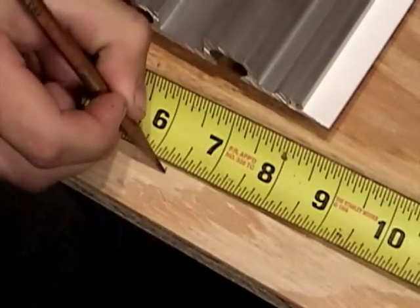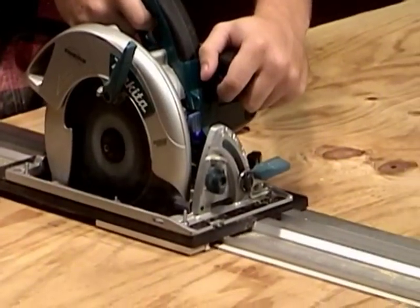To align the rail, just draw a location mark at each end of your cut, position the non-slip polyvinyl track edge at your two marks, and make your cut.